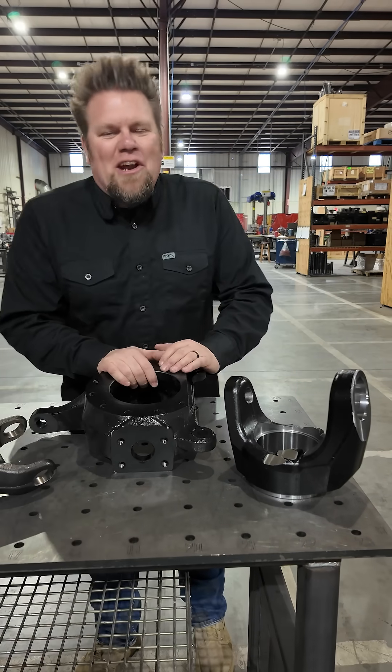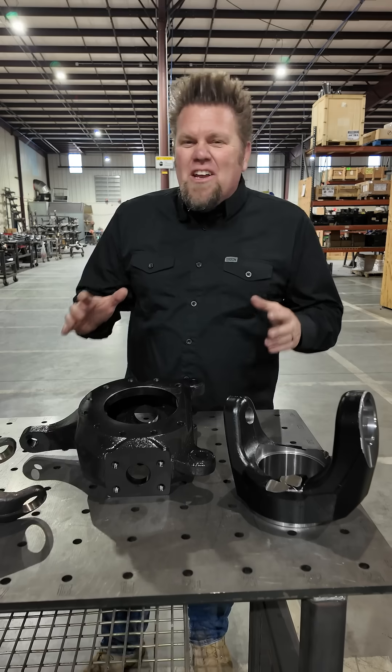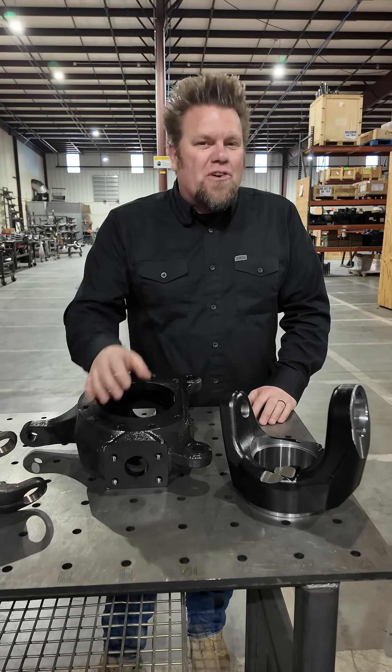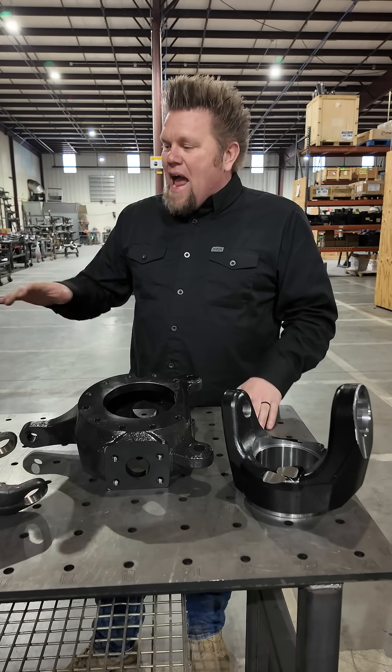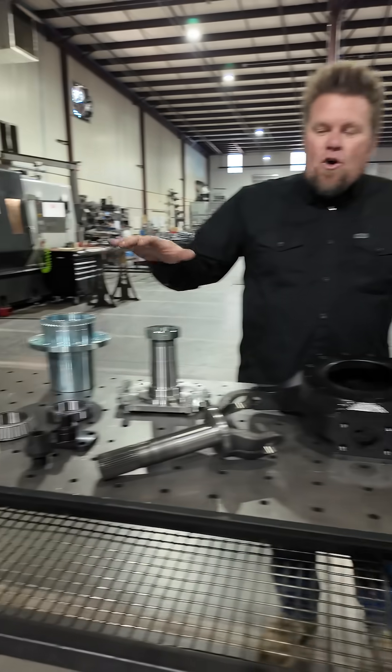Ian Johnson from Big Tire Garage out here at East Coast Gear Supply looking at possibly one of the most heavy-duty axle end options for your steering axle that's available right now, and that is the East Coast Gear Supply KP540 kit.